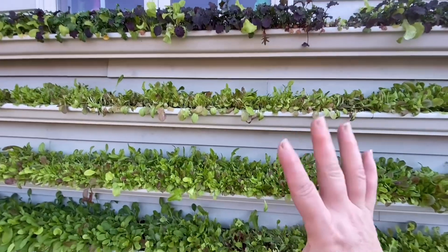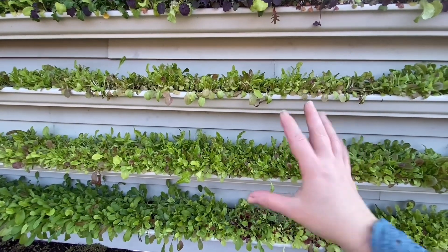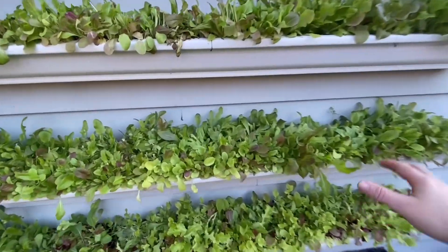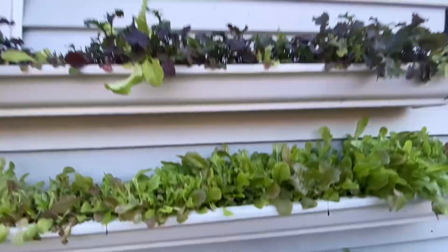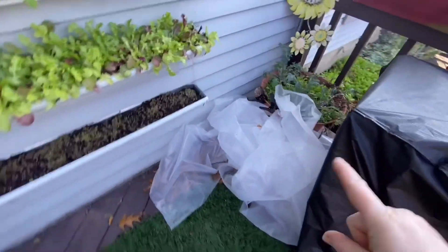For the most part this is working really well. I need to come out and harvest a whole bunch — we've been eating it like crazy. Up on the top here is kale — little baby kales.